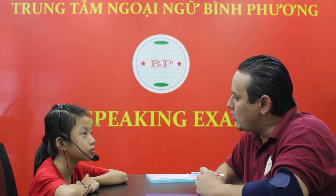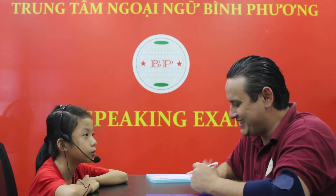Sana, where are you from? I'm from Vietnam. Are you from Vietnam? Yes, I am. Good. How old are you? I'm nine years old. Good job. And how do you spell your name? S-A-N-A. Good job.